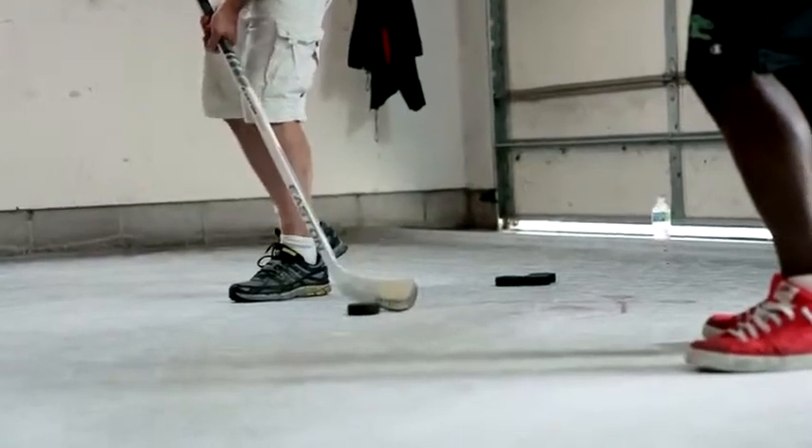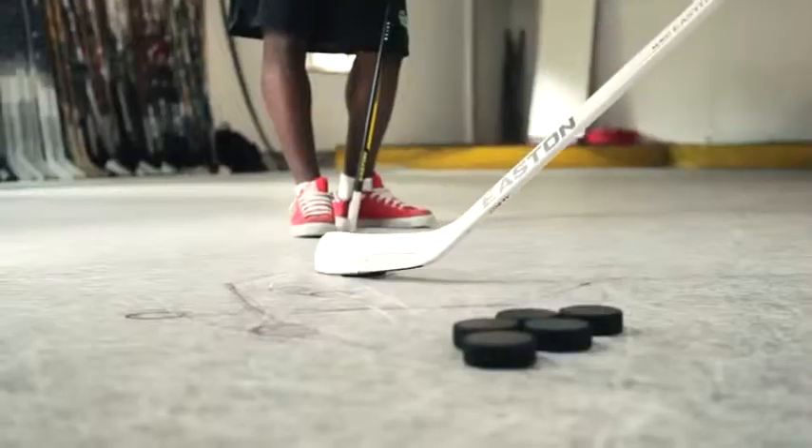If your heel gets way up, you've got to snap all the way down through it. So try to pull it in, load it up, make sure the heel is close to the ice, and then make sure you finish your shot.